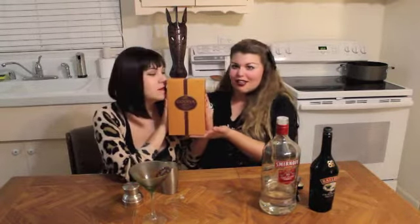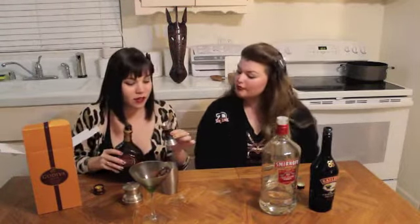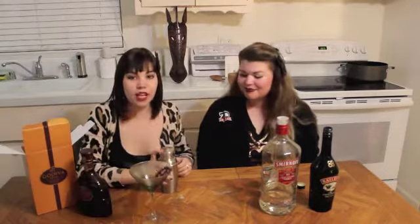The Godiva chocolate liqueur. This was $35. I hope it's worth the splurge. It better be worth it. This is a box — it's a booby trap, careful. Your face is gonna melt. Now that you can tell how poor we are by how impressed we are with this Godiva chocolate liqueur. And then a quarter ounce of the Godiva. Now we shake!